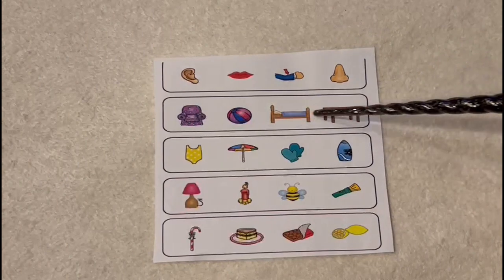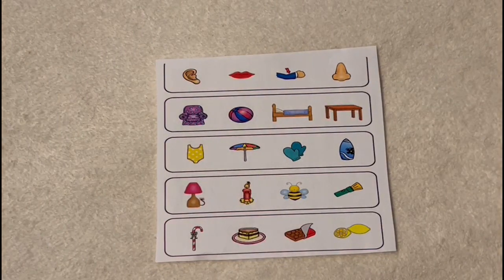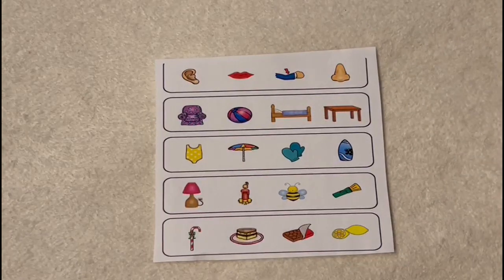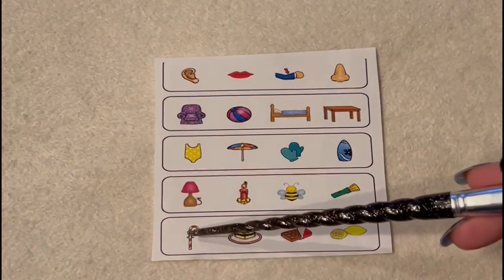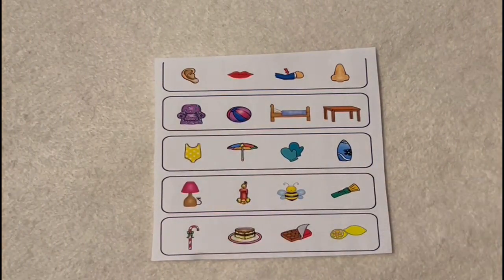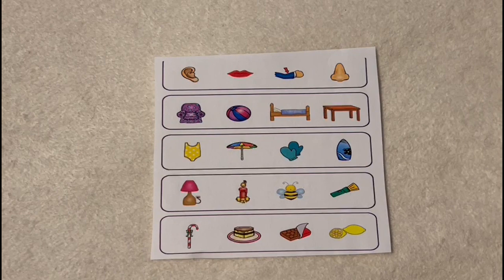Now let's go up here — between the table, the bed, the chair, and the ball, which is the odd one out and why? The ball. Yes, the ball — because the ball is not a piece of furniture. All the other things are. Now, moving down to this one — between the candy cane, the cake, the candy bar, and the lemon, which is the odd one out? Yes, the lemon, because the lemon is not a dessert or sweet.